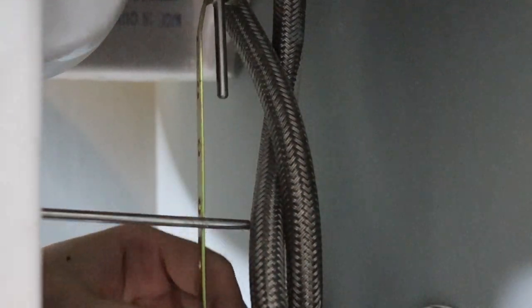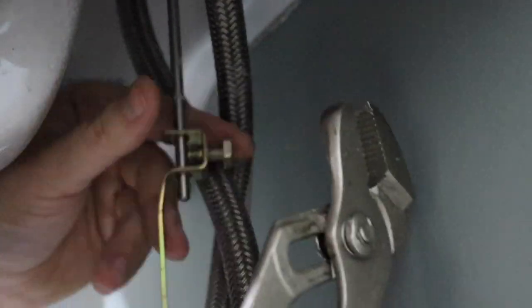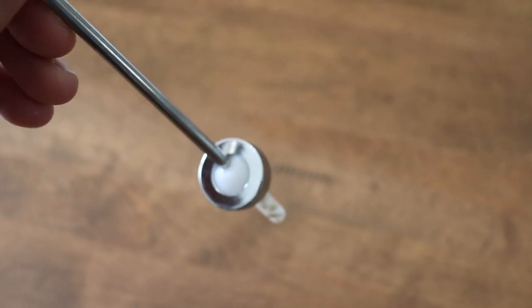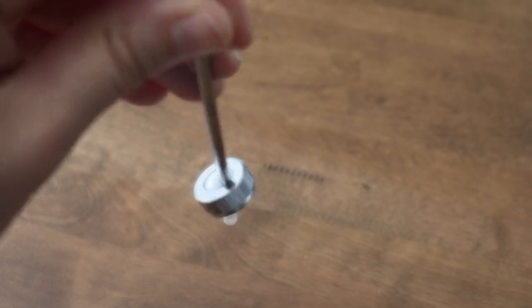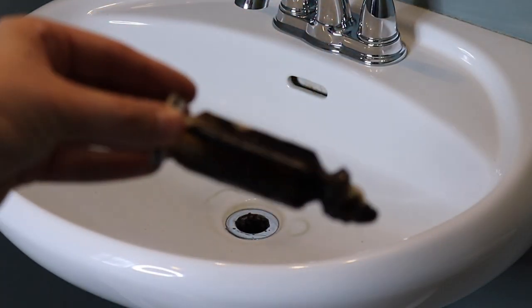Next I removed the drain stopper, which is located at the back of the vanity, by unscrewing all the different components and then removing the drain from the top of the sink. There's a small rod as part of the drain stopper that I unscrewed — I wasn't able to show it on camera, but once I removed that component I was able to remove the top part of the drain freely.